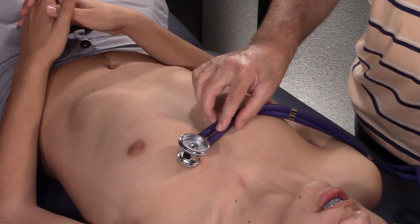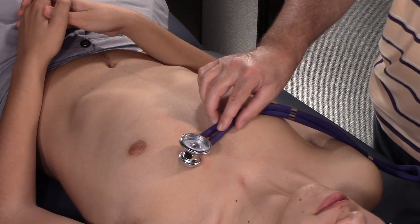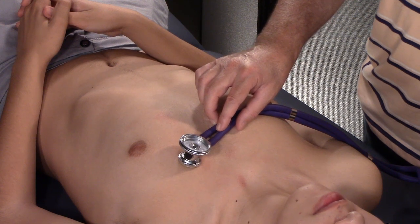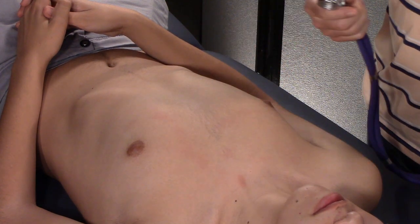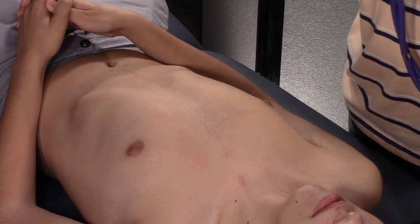Hi guys, Dr. Gillard again. We're going to teach you to auscultate the APEC monkey zones — or of course they're not called the APEC monkey zones, they're called the cardiac regions of the chest. So thank my grandson Chris here for volunteering his body for us. You guys owe him big time.